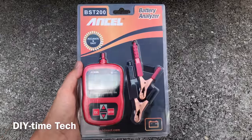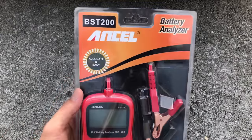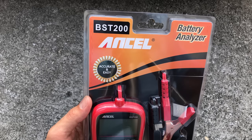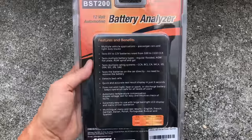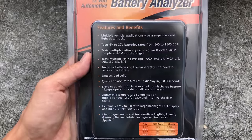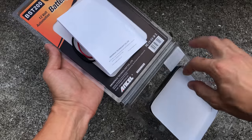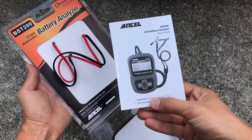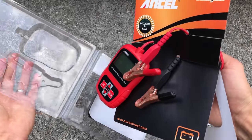Hi guys, this is Victor with DIY Time Tech and in this video I'm going to review my new tool that I just got. It's a car battery analyzer made by Ancel, model number BST200. The tool comes in this plastic packaging and it has a list of all the features on the back. Inside we've got the owner's manual and the tool itself.